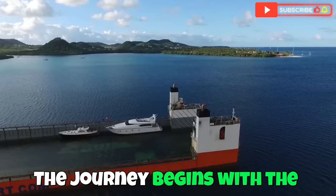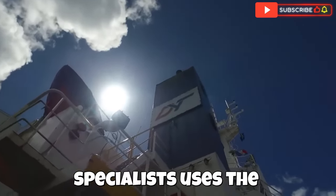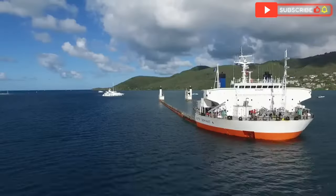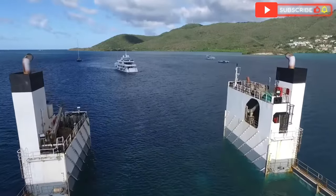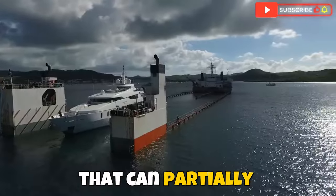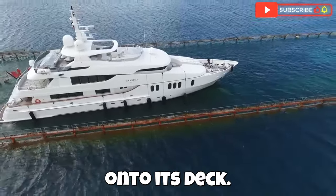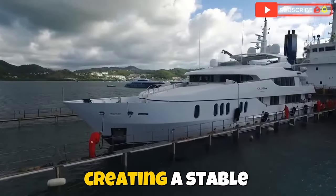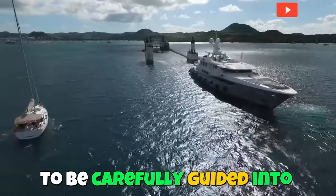The journey begins with the careful loading of your yacht. Seven Star's team of specialists uses the lift-on/lift-off or float-on/float-off method depending on the yacht size. The float-on/float-off method involves using a semi-submersible transport vessel that can partially submerge, allowing the yacht to be floated directly onto its deck. The transport vessel sinks to a specific depth, creating a stable environment for the yacht to be carefully guided into position.